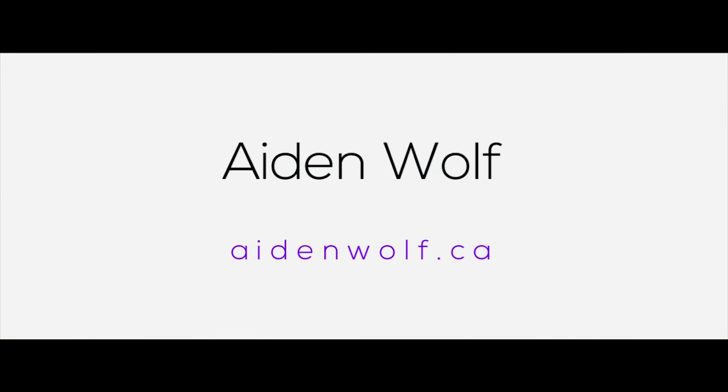Welcome back to Dark Corner Studios. My name is Aiden Wolfe and today I'm going to answer a silly question: why should you buy one of these? With all the other options out there, why are you spending the money on the Rode PSA1? There are so many options out there if you're thinking about getting a boom arm, so why should you settle on the Rode PSA1?